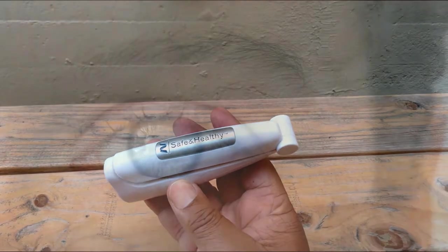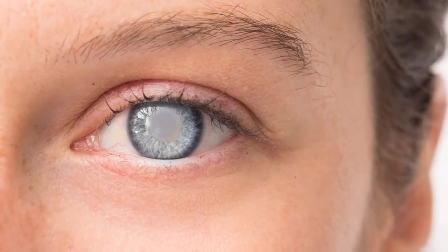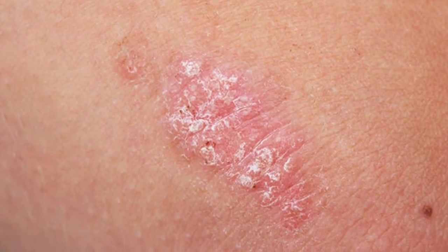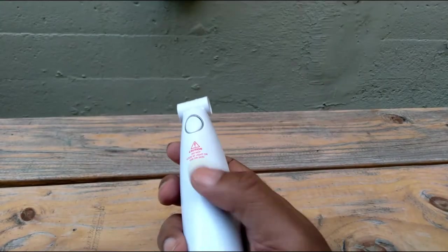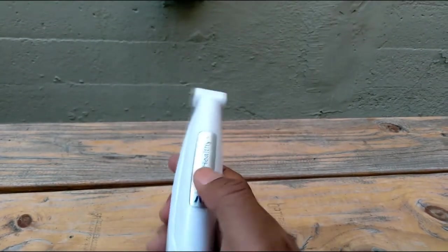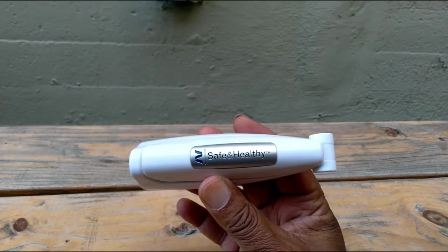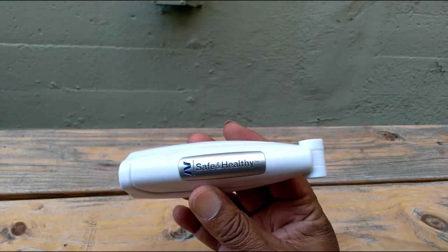I know it can cause cataracts and liver spots or skin cancer — that's the thing you've got to worry about, especially in light-skinned individuals. This thing can cause skin cancer, so I just find it kind of interesting to see it here at the 99-cent store.